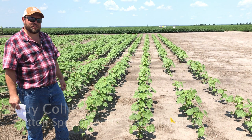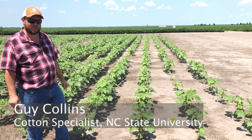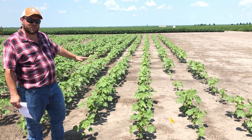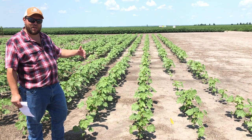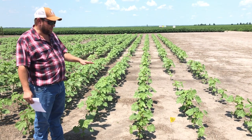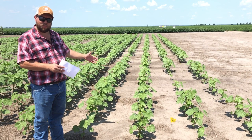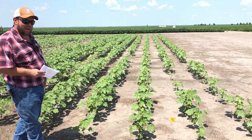What we have here is a little exercise that we've asked all the field day participants to go through. We have five different sets of plots — four rows each, 100 feet long. These are on 30 inch rows and we plant them at 43,560 seed per acre, so that's roughly two and a half seed per foot. A perfect stand would be five plants in a two foot section of row, to help calibrate your eyes.